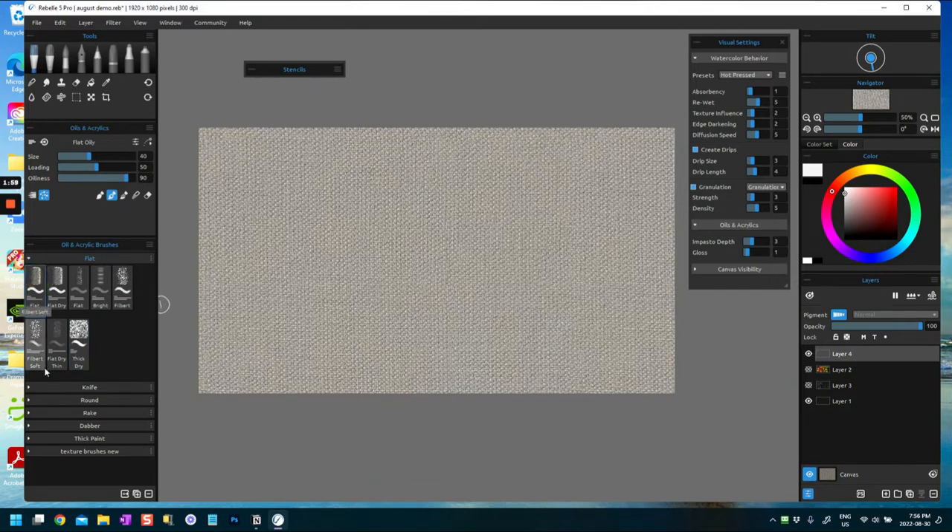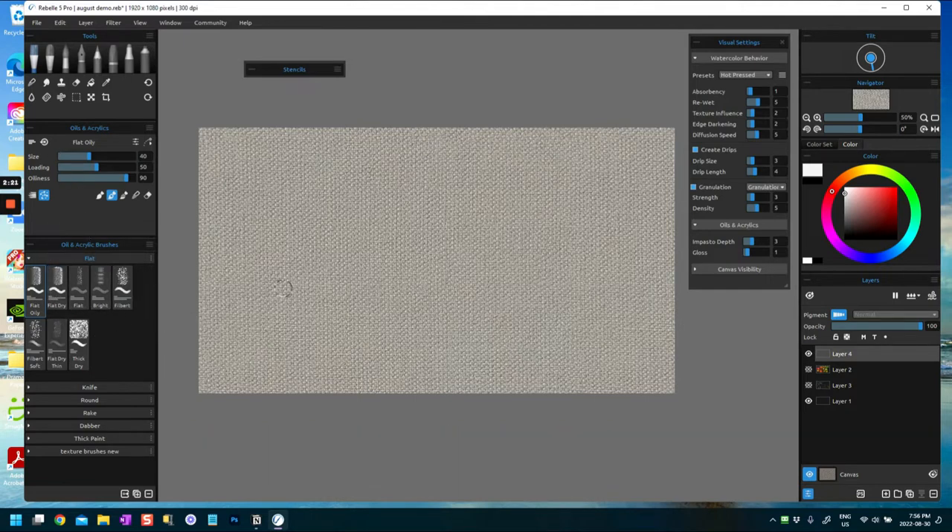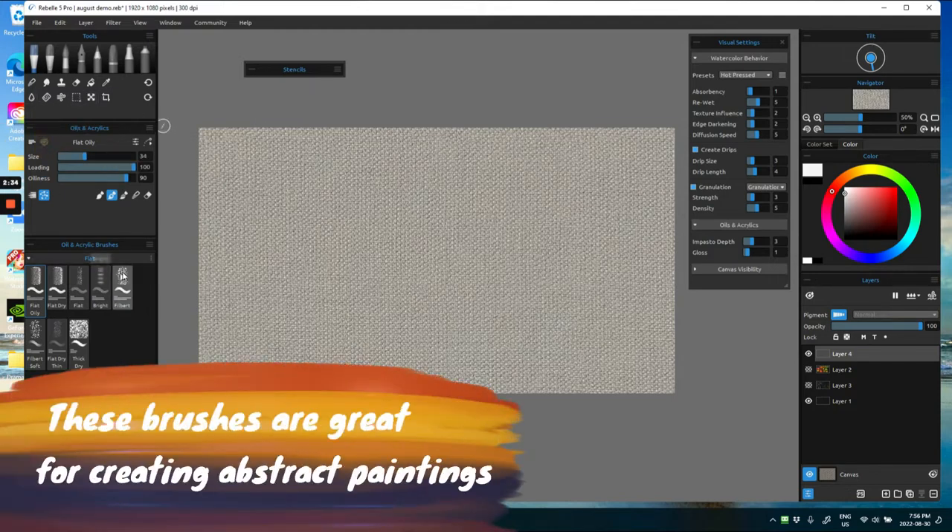So we are in the oils and acrylics section and we have brushes here: flat brushes, flat oily, flat dry, flat bright, filbert, a little bit soft, flat dry thin, and thick dry. We'll see what these brushes do. As I've said in previous videos, this is just an exploration - not with an objective to paint a picture, just really to play with the brushes and see what they do.